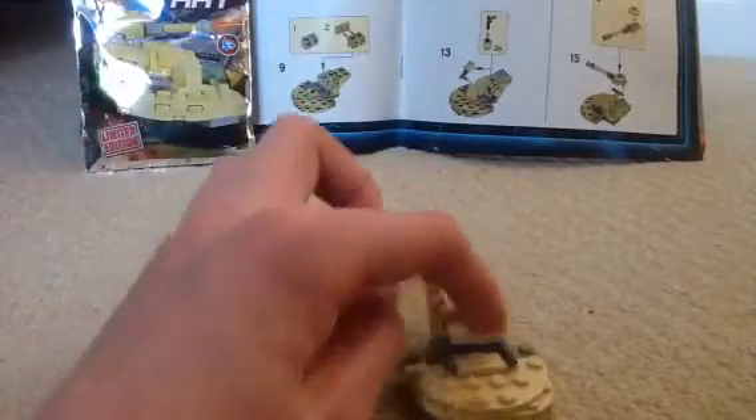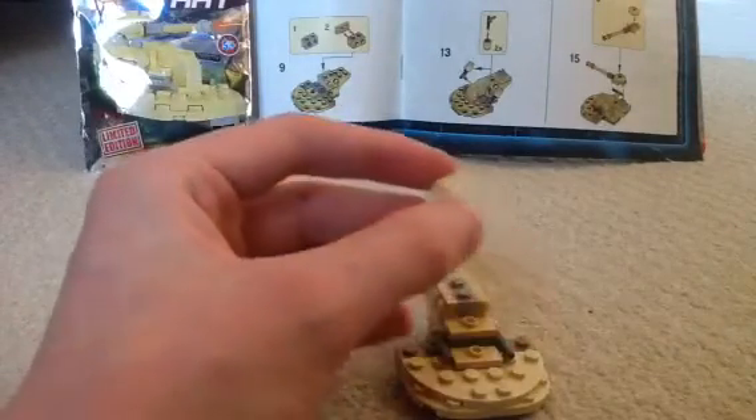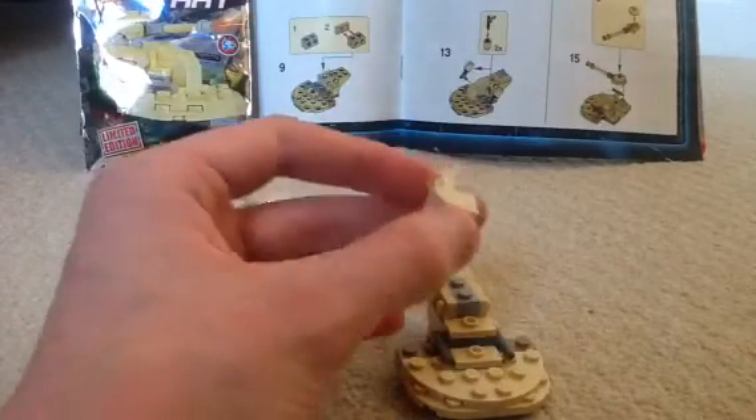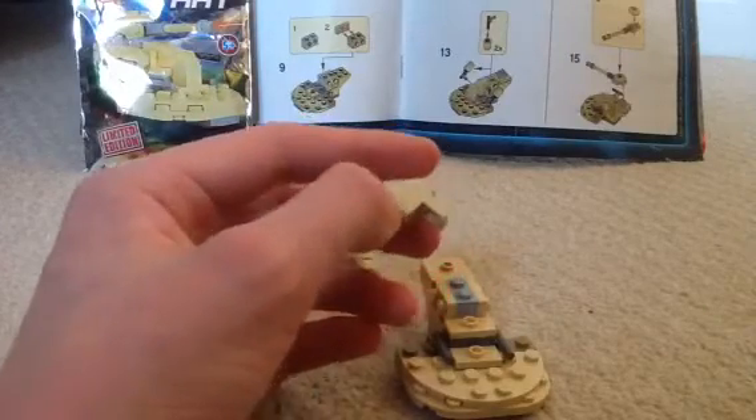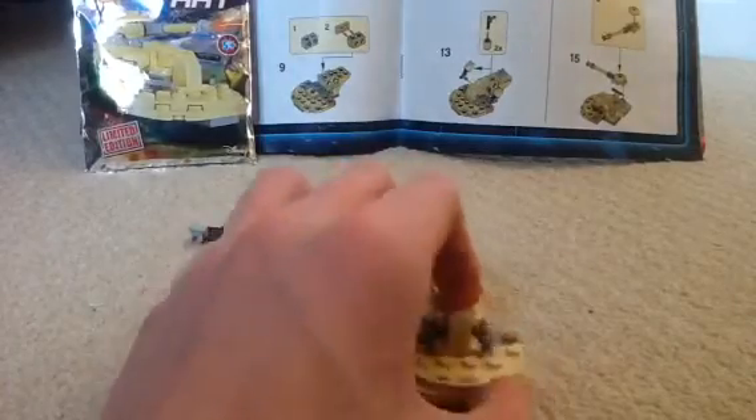Now get this cool looking piece - reminds me of something, don't know what - it's like a jetpack thruster. It just lands right here and clicks in.